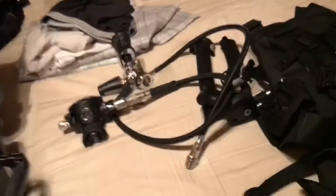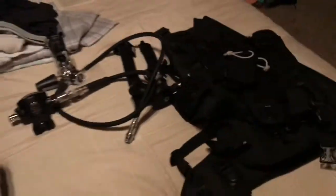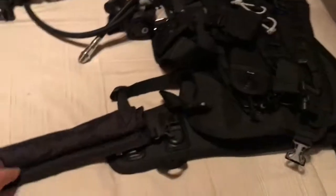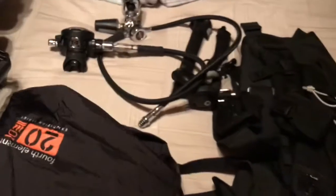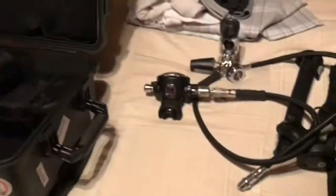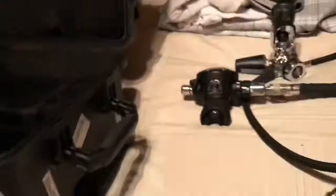Those two components — BCD and regulator — just get wet and go dive. I also have a Fourth Element 20-liter dry bag, which I use for taking things on the boat to keep the phone, glasses, t-shirt, and other items dry.